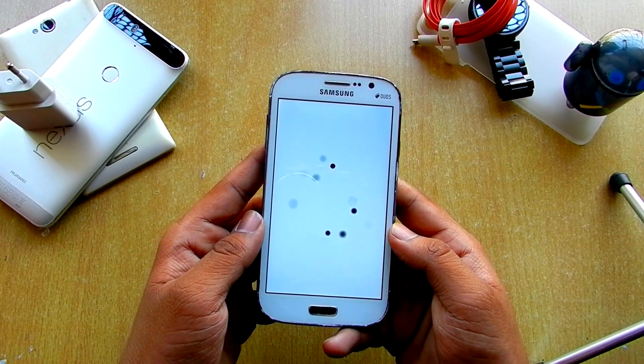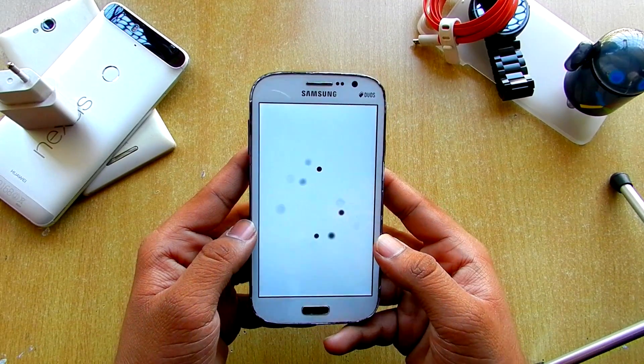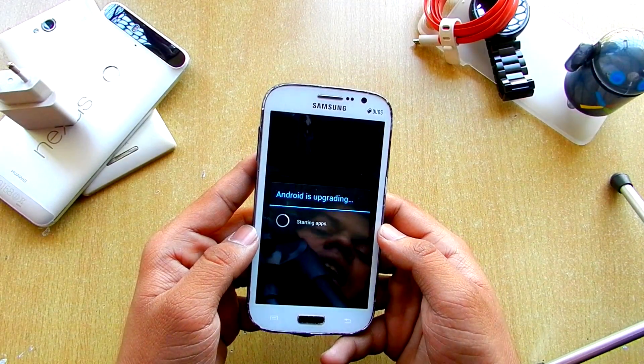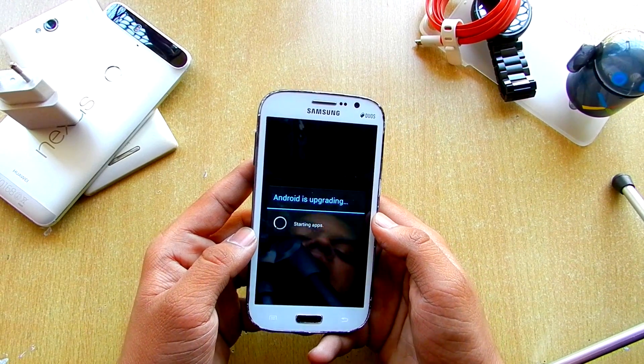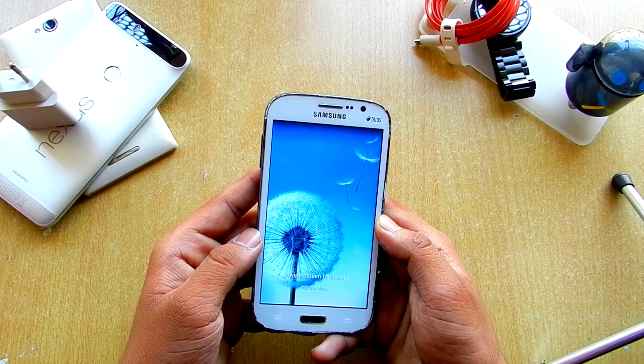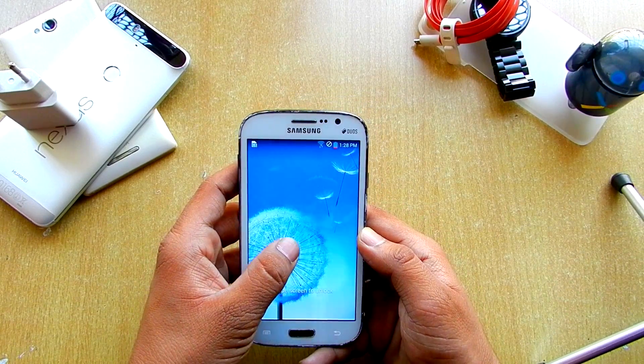So here as you can see, this is the boot animation. You also get some kind of sound with this but I can't exactly show you the sound right now. It's starting apps and we are in. Let's just wait for about 10 seconds and let it load completely.